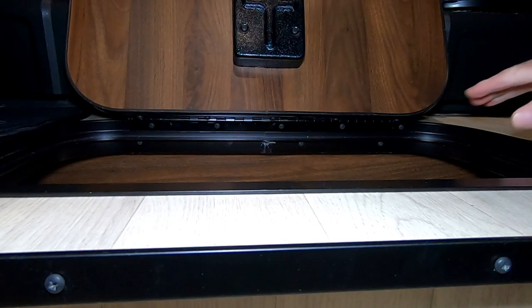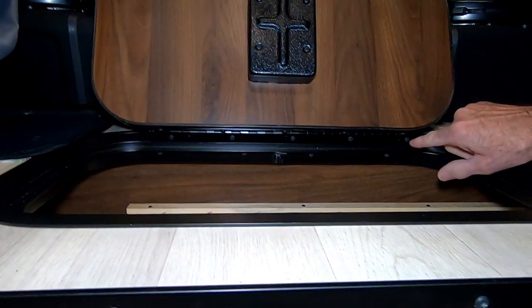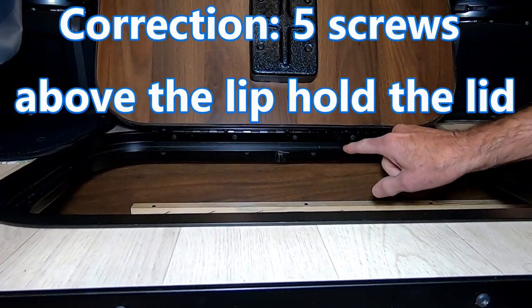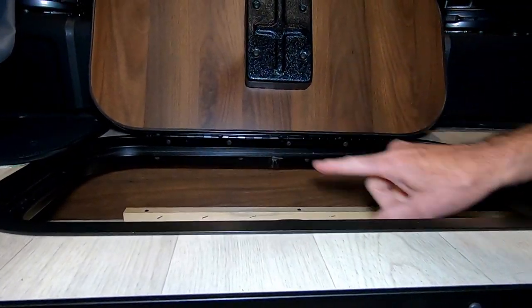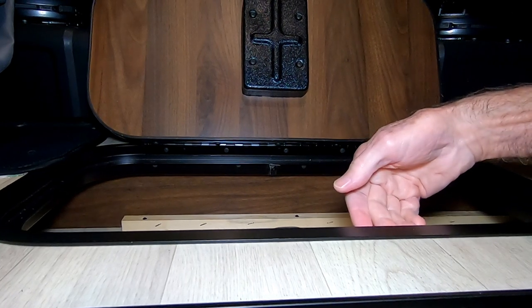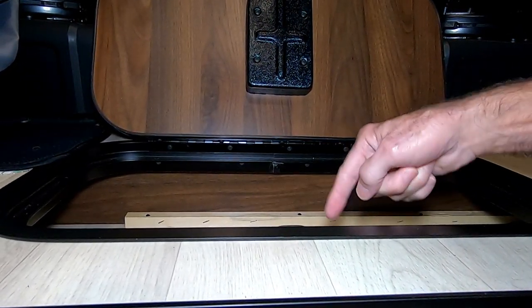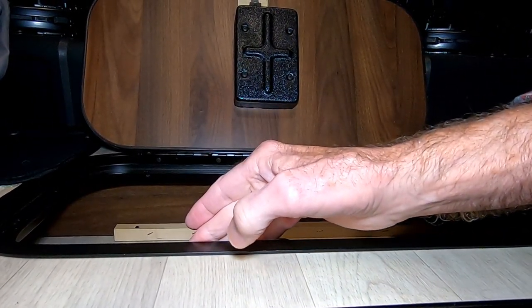The first thing we have to do is take the frame and the lid out of the wine cellar. To do that, we're going to remove these four screws that are above this lip, and then there are four more screws underneath the lip. Then we'll come to this side, and there are four screws similarly placed that are under the lip on the side furthest from the driver's compartment.